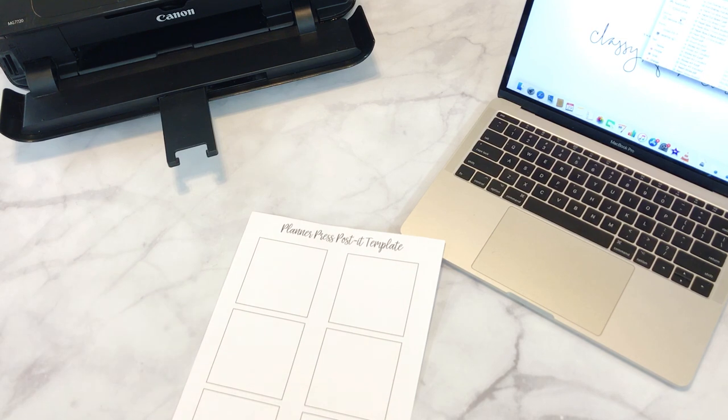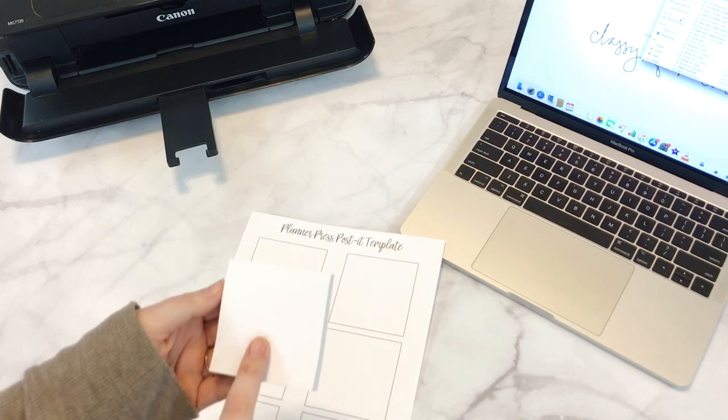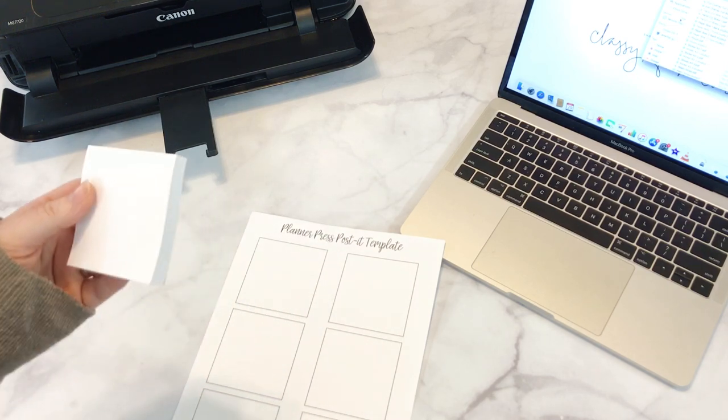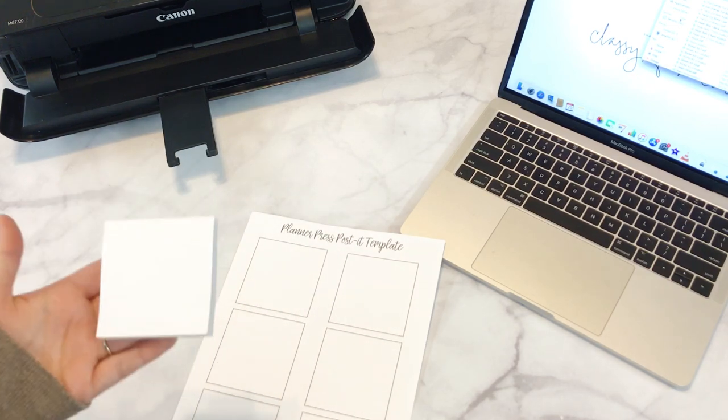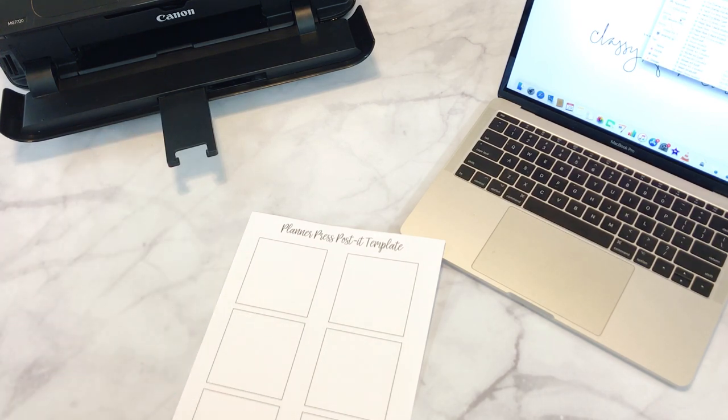So what I use — and I'll link these down below — are these post-it notes. They're white post-it notes, and they're the super sticky brand from Post-it. You can get these on Amazon, you can get them at Target, pretty much anywhere. But I like to make sure to get the super sticky ones because they will stick on here much better, especially when you're putting them through your printer.